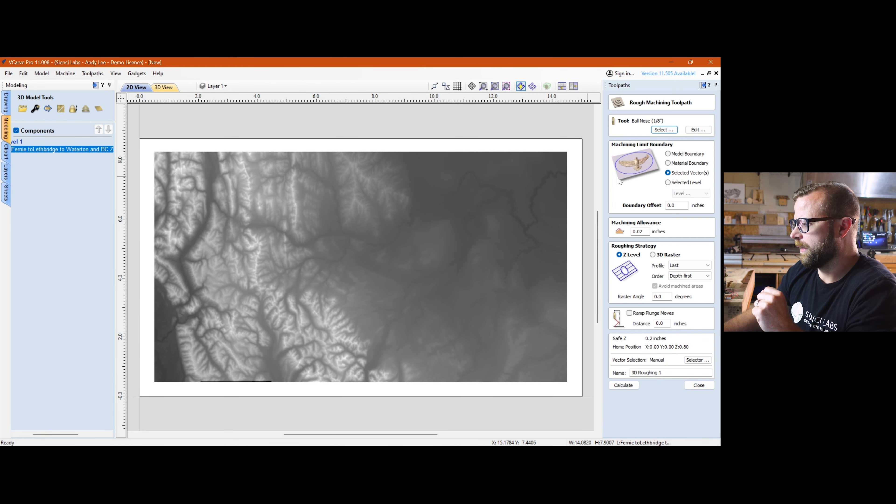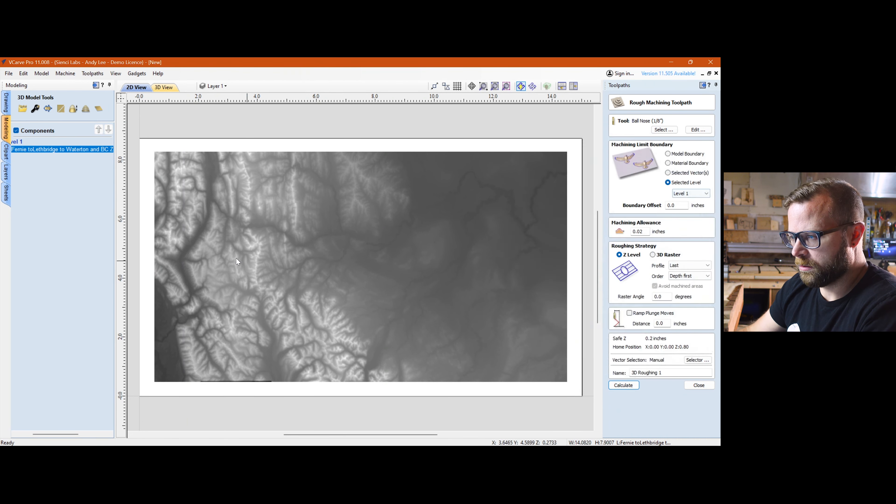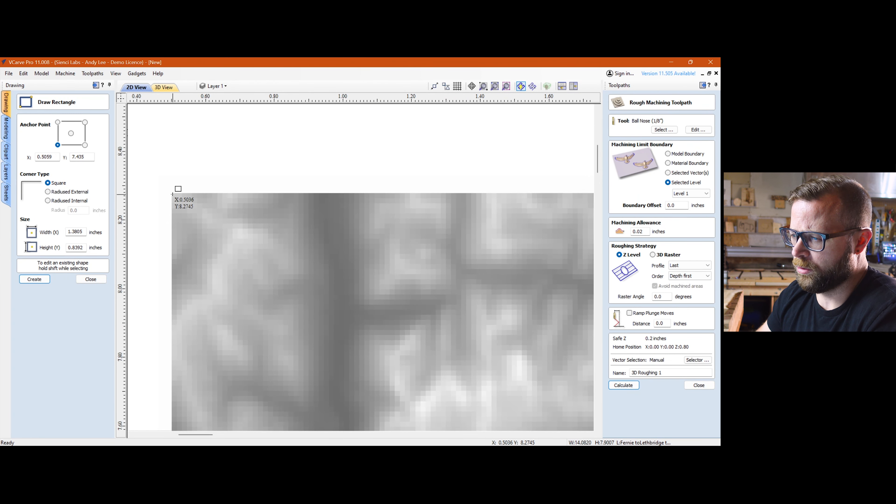With a 3D model you'd normally grab your thing and do a toolpath to the selected level, and it would carve to the extent of the model. But we're not going to do that because of this issue — you can see this little gouge-looking area. From a top view, you can see why it's bothersome: who wants to play cribbage with a big trough for no reason? I could have gone back into Terrain2STL and moved my parameters around, but I figured there's a way to fix it in V-Carve — and there is.